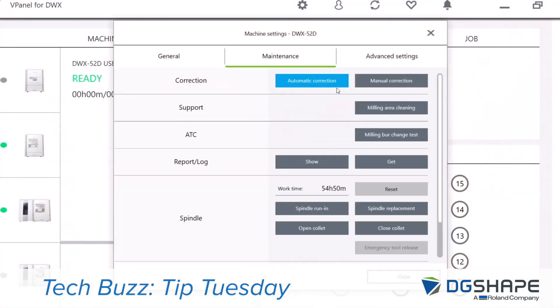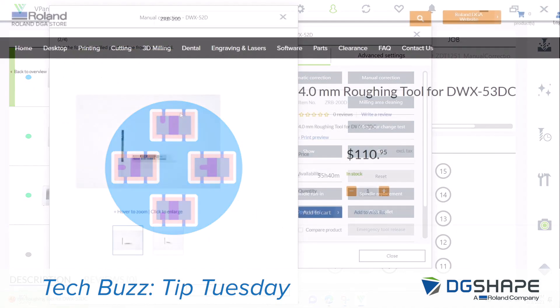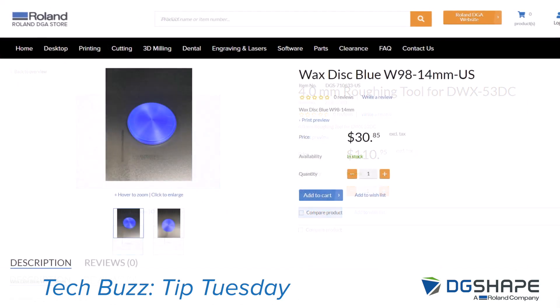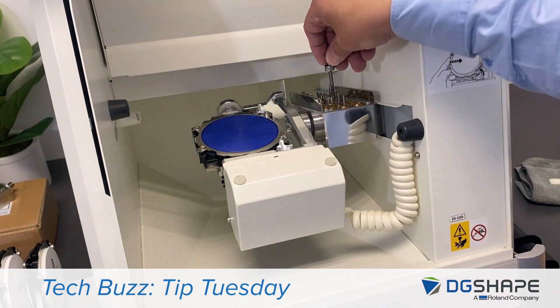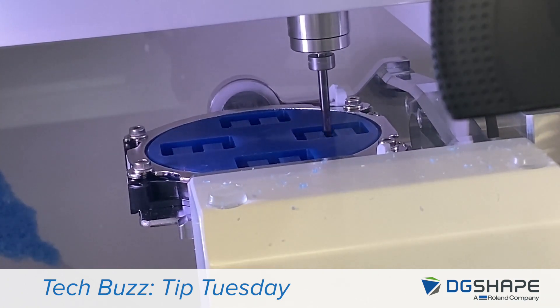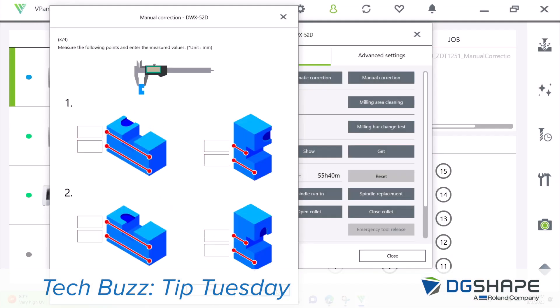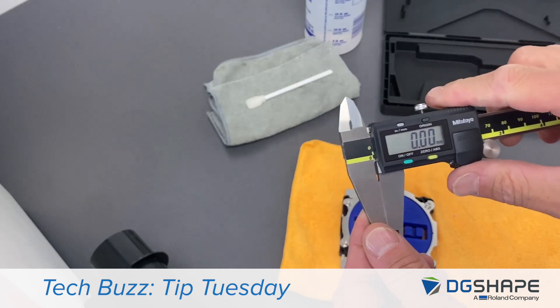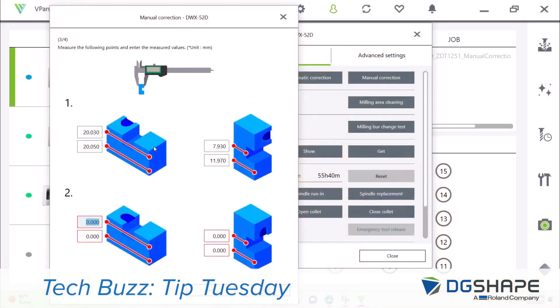And last, we'll perform a spindle run-in. From vPanel, select manual correction and follow the instructions. You can purchase the 4mm burr and the wax block from our online store. Set the 4mm burr into position 1 and the adapter with wax in the C-clamp. Send the job and four blocks will be milled. Remove the blocks from the disc. Using calipers, follow the instructions in vPanel, get the values, input them into the application, follow the steps, and you're completed.